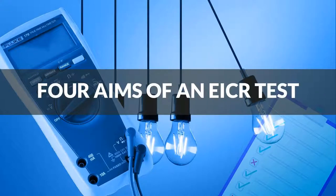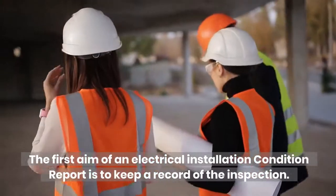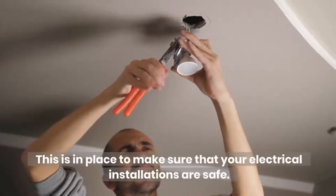Four aims of an EICR test. The first aim of an Electrical Installation Condition Report is to keep a record of the inspection. This is in place to make sure that your electrical installations are safe.